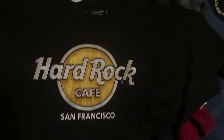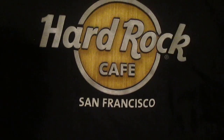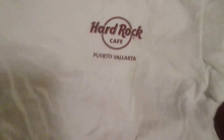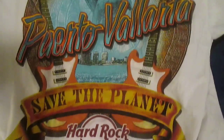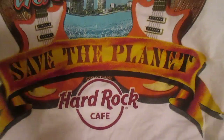I should also note that every Hard Rock shirt that I get is different in some way. So this is the San Francisco shirt. I got this shirt last week — it's from the cafe in Puerto Vallarta. Let me flip it over so you can see the back. It has two guitars, two dolphins, and you can see the skyline and the beach. 'Save the planet.' That's the Puerto Vallarta shirt.